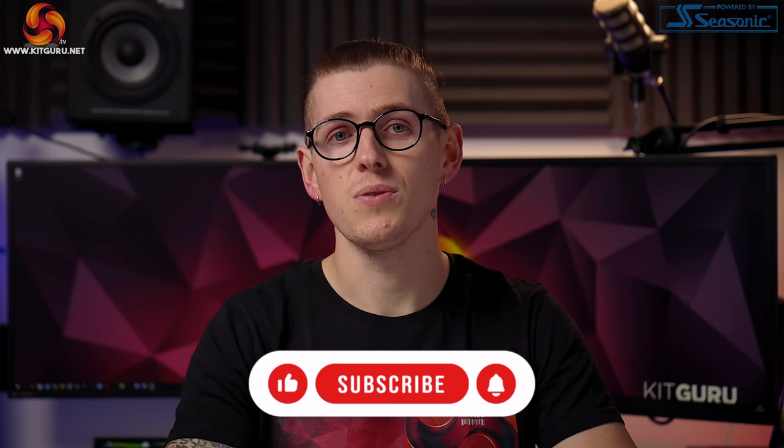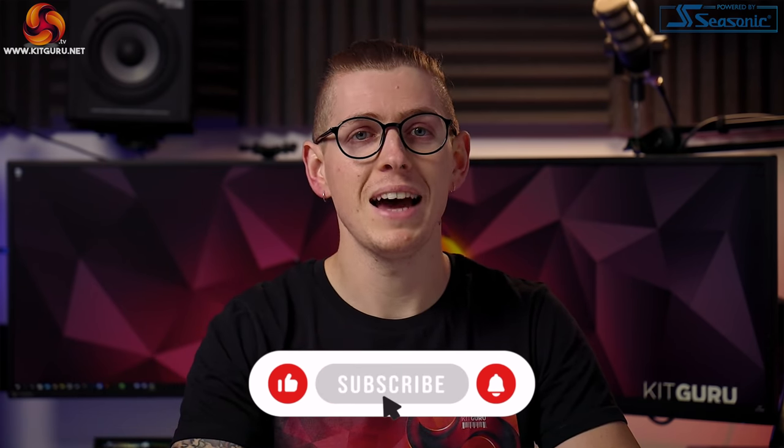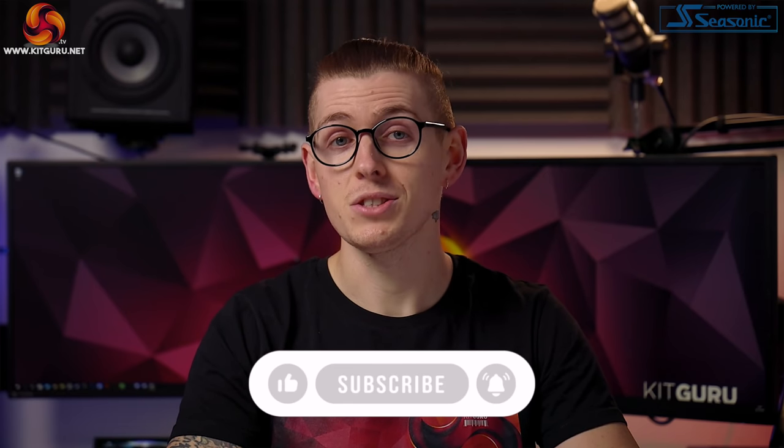If you enjoy what we do here at KitGuru, please consider supporting us for free by smashing that subscribe button down below, and whilst you're there don't forget to hit like too.